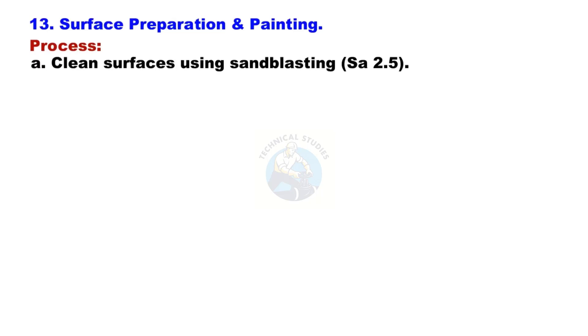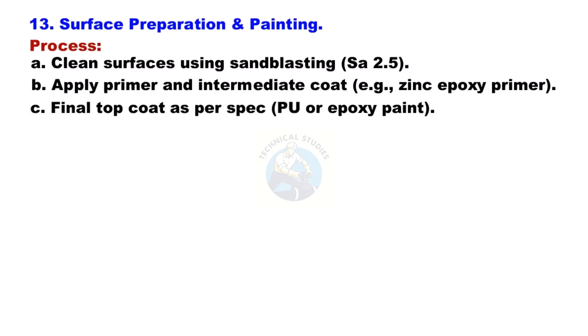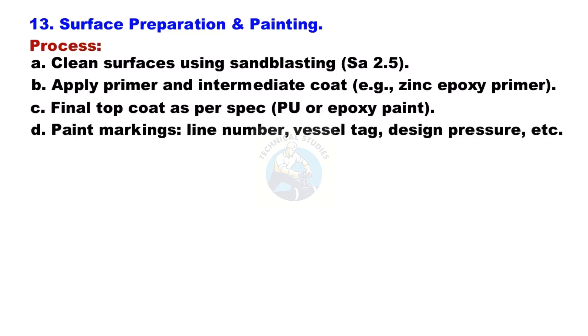Surface Preparation and Painting: Clean surfaces using sandblasting to SA 2.5 standard. Apply primer and intermediate coat — for example, zinc epoxy primer. Apply the final top coat as per specification, such as PU or epoxy paint. Paint markings include line number, vessel tag, design pressure, and other required details.